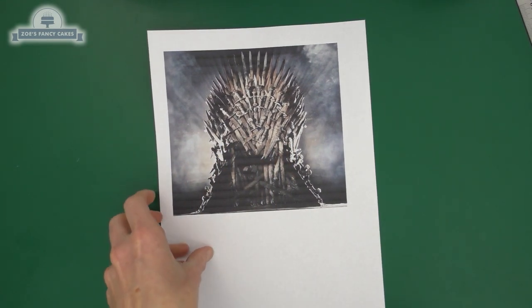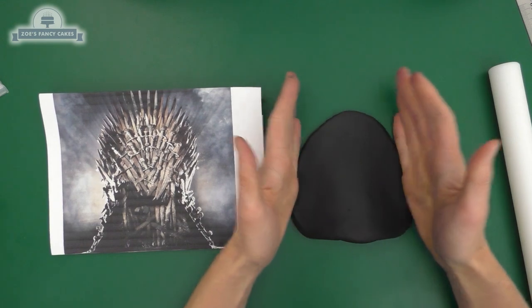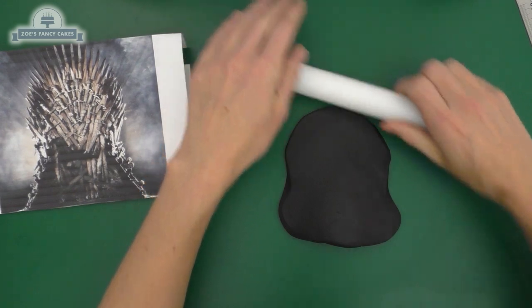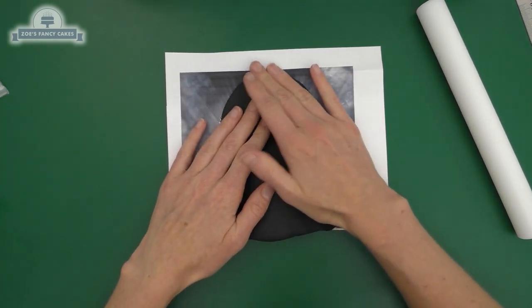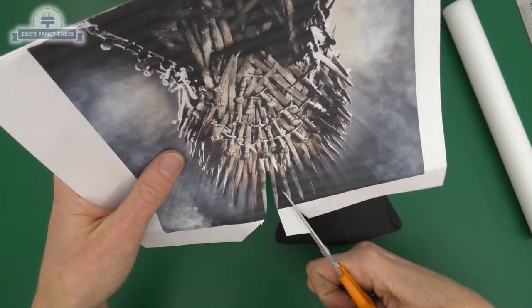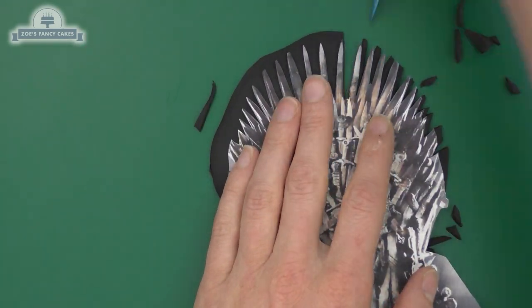I've printed the images to roughly the size I want the chair to be. I'm making my chair in modelling paste so that it dries nice and firm. Taking a bit of the black, I want to roll it so it's about the same size as the chair itself - rolling it quite thin at the top but leaving the very bottom part really chunky, pulling down those bottom edges. I'll keep going until it pretty much covers the picture, then use it as a template to cut out the swords around the top using a sharp knife.